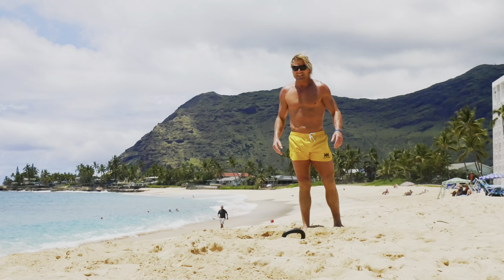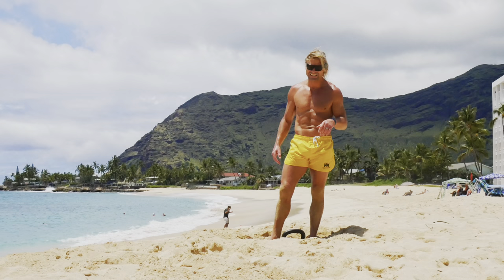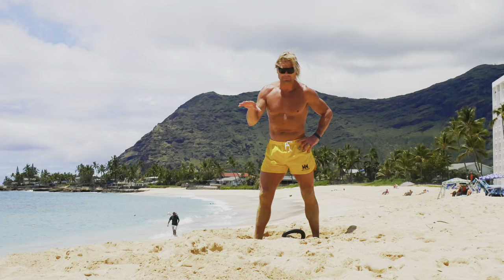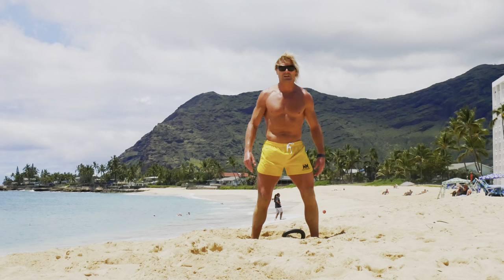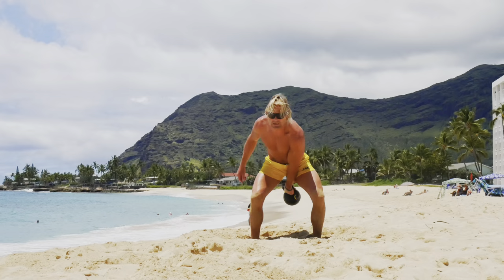I'll explain what we're going to do next. Now we're going to move into ten thrusters per side, ten lunge thrusters per side, ten overhead squats per side, and finishing with ten snatches per side. If you're on a flat floor at home, have a nice wide stance. On the sand, I can go a little narrower because I can grind my toes into the sand and elevate my heels slightly. Let's start — ten thrusters per side, here we go.